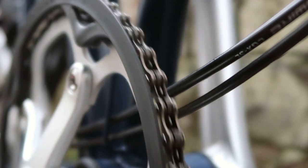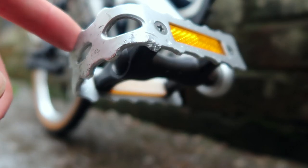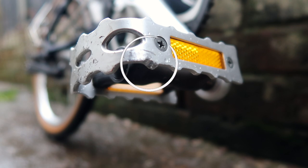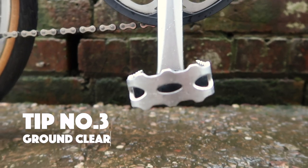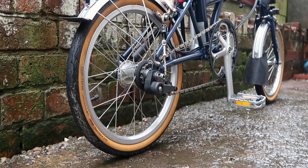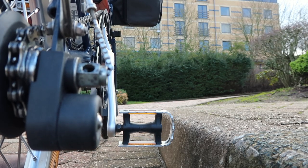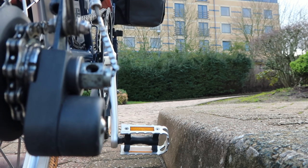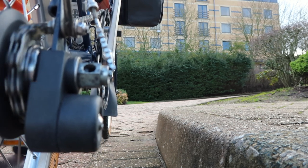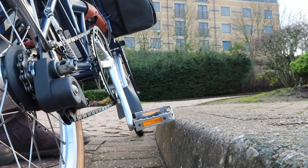Tip number three is about the pedals. You can damage them quite easily if you're not careful — you can see some damage on my pedals right now. It all comes down to ground clearance: the distance between the pedal at its lowest point and the ground. We measured this and it's nine centimeters, which isn't great. You can see on a normal UK curb the pedal actually goes below the curb height. So when pedaling, be really careful not to go too close to curbs — hitting one could knock you into traffic or cause a fall.